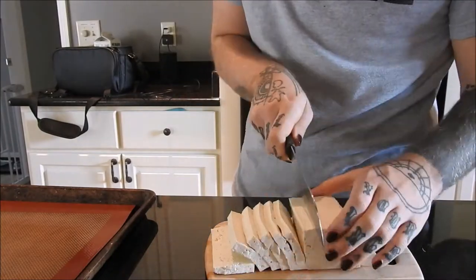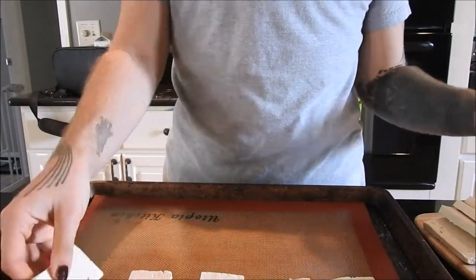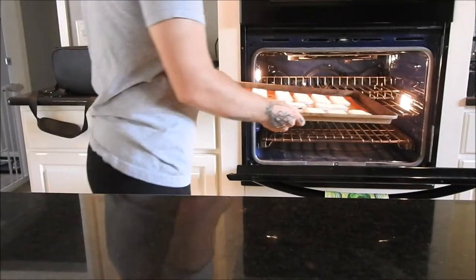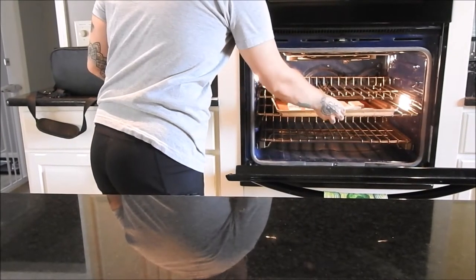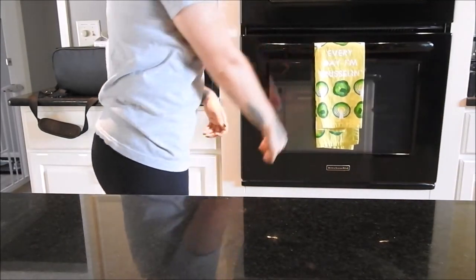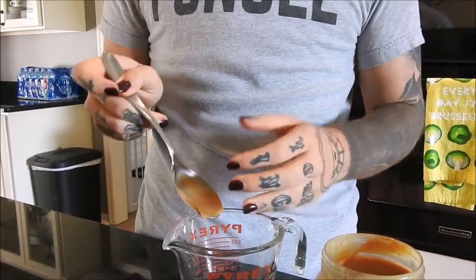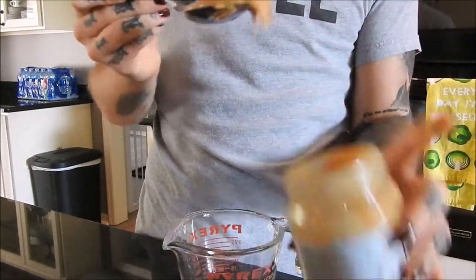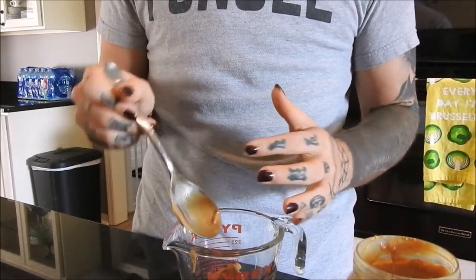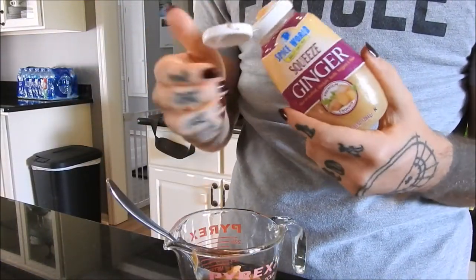I'm starting by cutting the tofu into any size you like and placing it on a baking sheet lined with silicone. I'm putting it in a 400-degree oven for 40 minutes, flipping once halfway through.